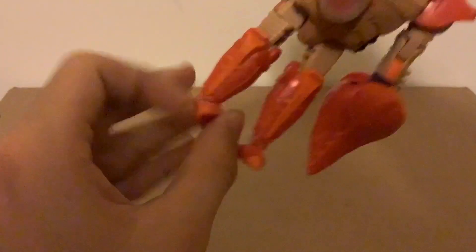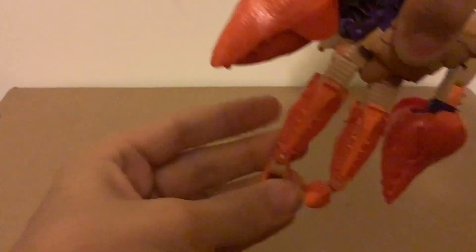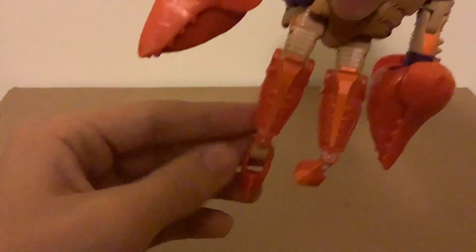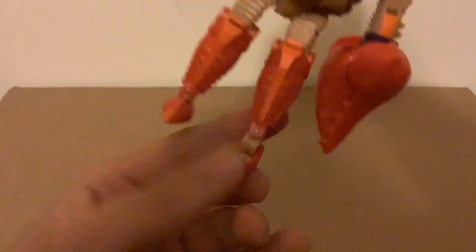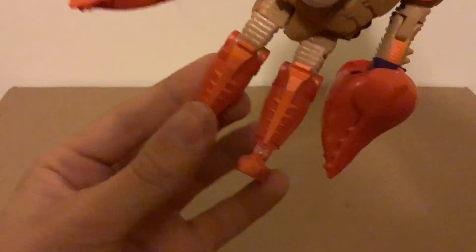There is a somewhat limited but still present waist swivel. I can kick this far forward and kind of kick back that far. Near-maximum knee bend, both ankles have pretty decent rocker. You can break the ankle too — there's a full foot-down and toe-down, but no toe-up for any of them.